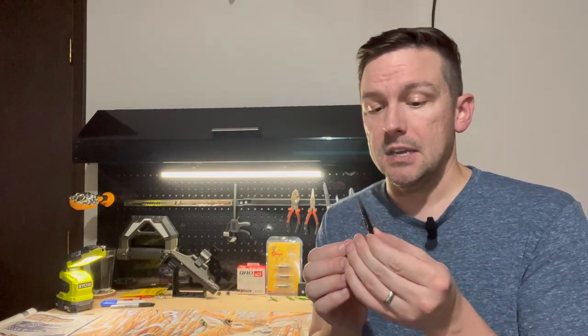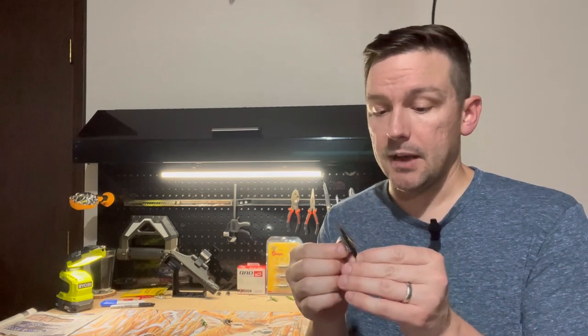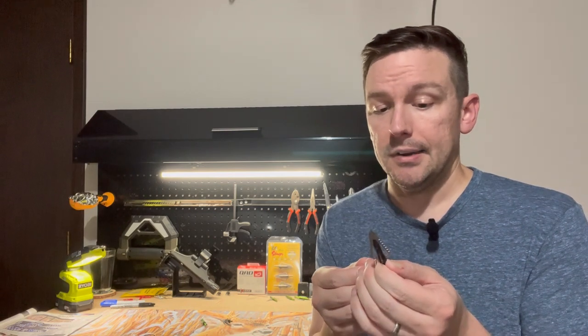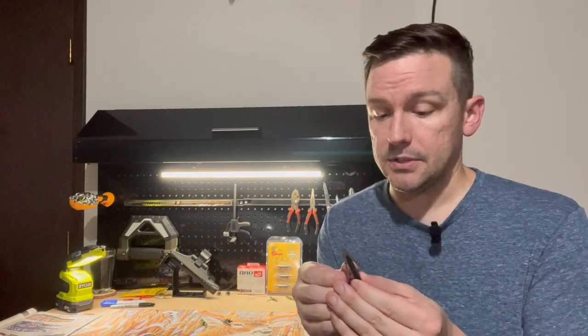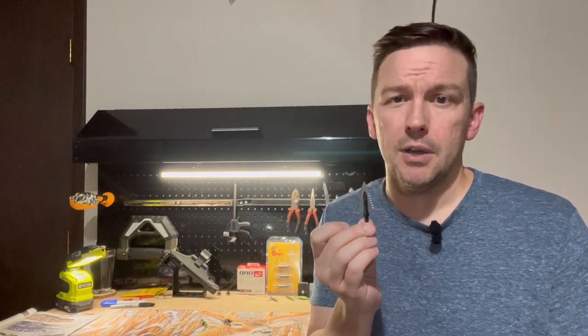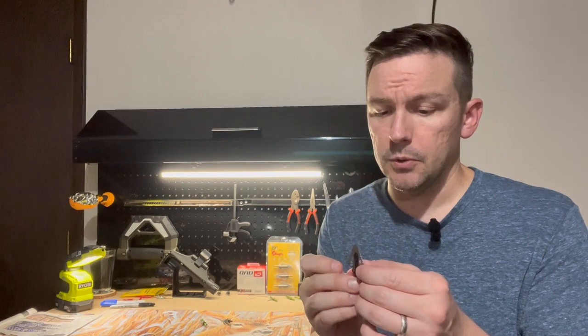One of the pros with the Magnus Stinger Buzzcut is being a fixed blade — you're not going to have to worry about any issues with blades coming loose or not deploying. Obviously with a fixed blade, you don't deal with those issues. I've only killed two deer with this broadhead, but one of them was absolute perfection.